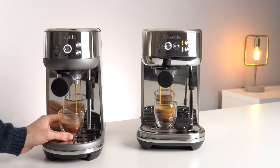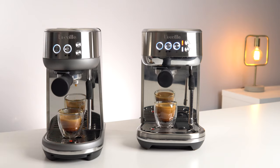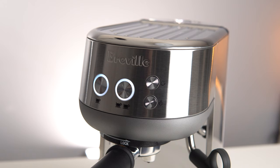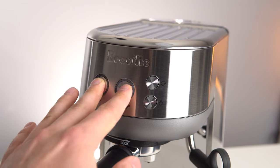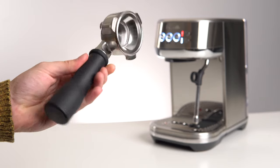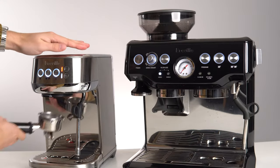Moving on to espresso quality, these two machines will be identical. They both offer low pressure pre-infusion, they both have single and double shot buttons that can be programmed to a shot length of your choice by holding both buttons down before extracting, and they both come with a slightly cheaper portafilter than the rest of the Breville machines that you can upgrade at any time if you want.